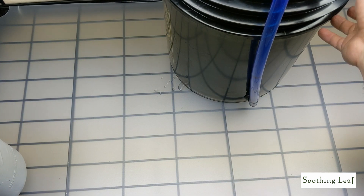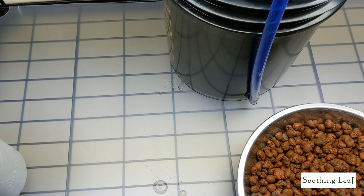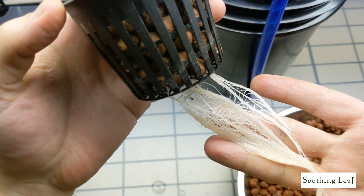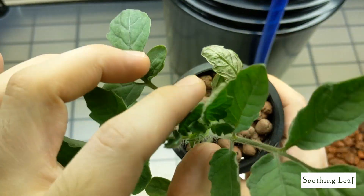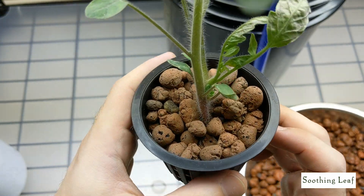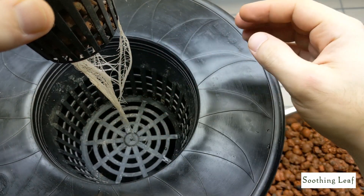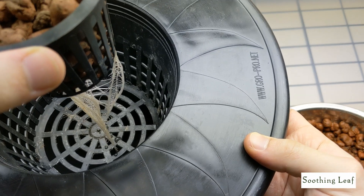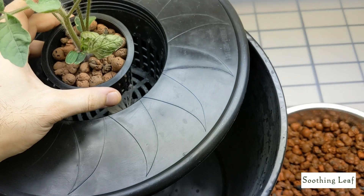Starting with the tomato plant — we need clay pebbles to fill the six-inch net cup opening. You can see they're already pre-rinsed; they look a completely different color when saturated and they retain water for a really long time, which is great. Look at this beautiful healthy white root system on the tomato plant. This is a good stage to start since it's young and didn't have time to get set into its grow space — it's really going to flourish in this deep water culture bucket.